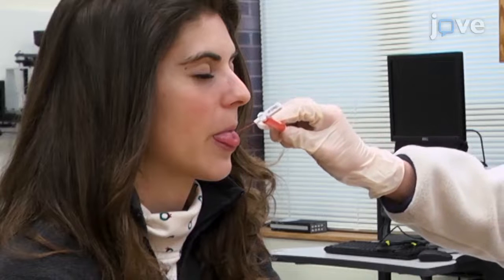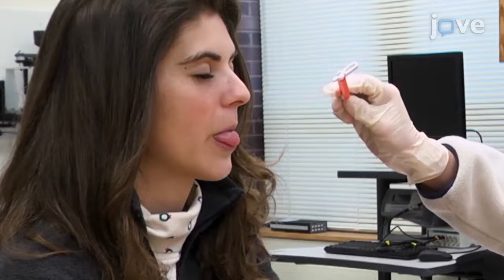The purpose of using this technique is to understand how point pressure sensation changes across the adult lifespan, because disorders can cause changes, but so can age and lifestyle choices.